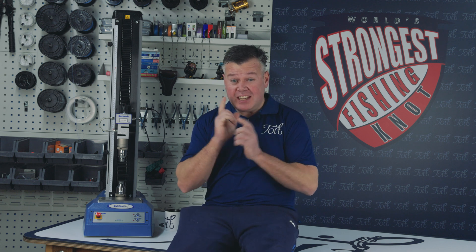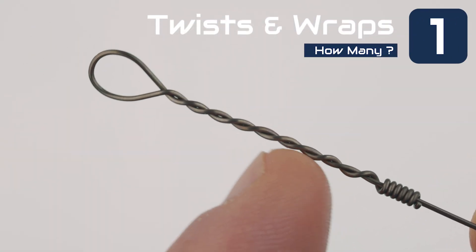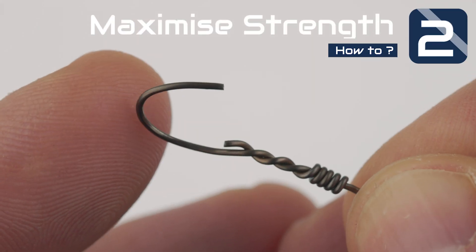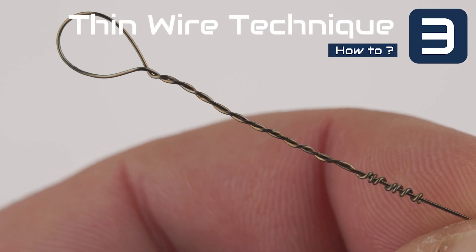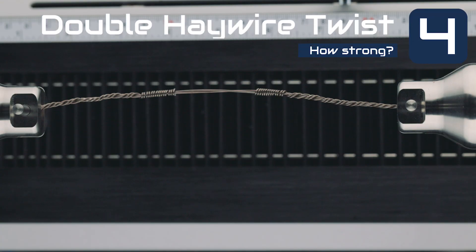Welcome to Tidy Fishing. In today's episode I'll be covering the following topics: number one, how many barrel wraps and how many twists in your haywire twist; number two, two key techniques to maximize your haywire twist strength; number three, how to do a haywire twist with really thin wire; number four, the double haywire twist.